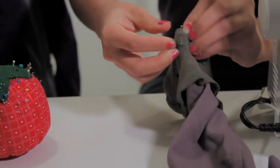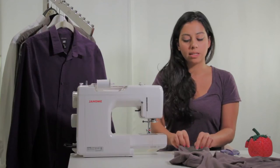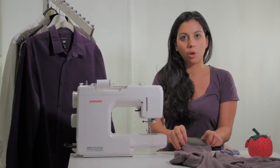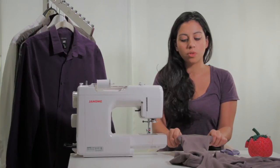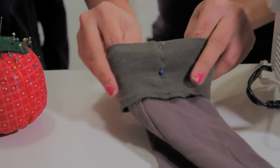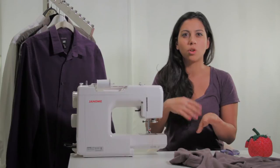You're going to take pins and pin all the way around. Now this cuff is smaller than the sleeve itself, so it's going to cinch in, which means I'm going to have to do a little bit more stretching than you normally would. Make sure that you've stretched and that everything is even. If you do the first pin on that seam line of the cuff, you should be good to go — just make sure you're stretching so there's no bulkiness or pleats.